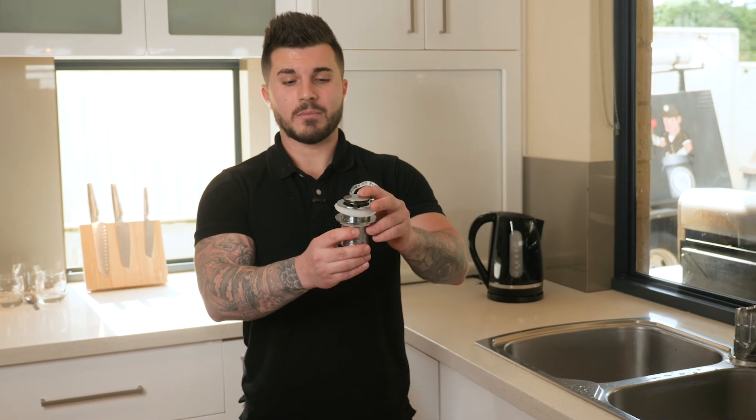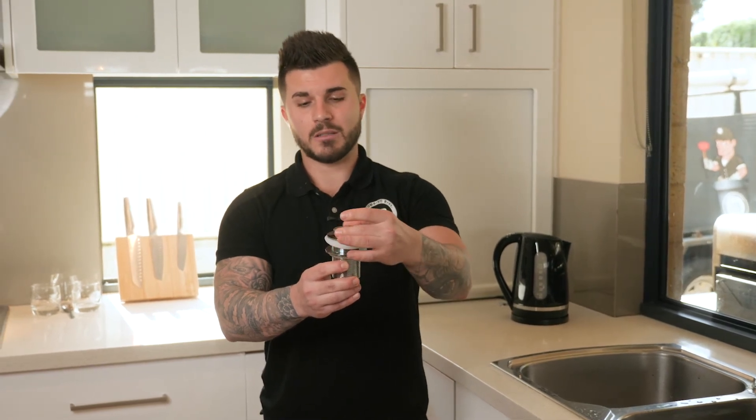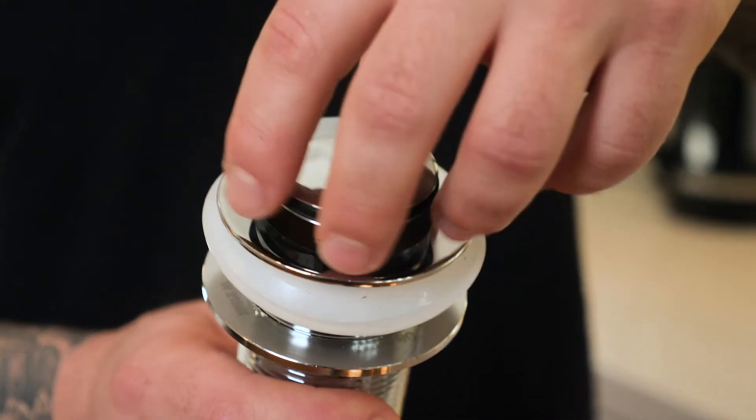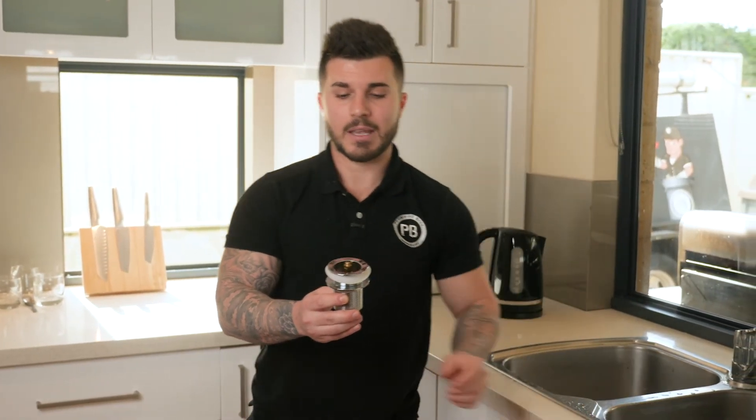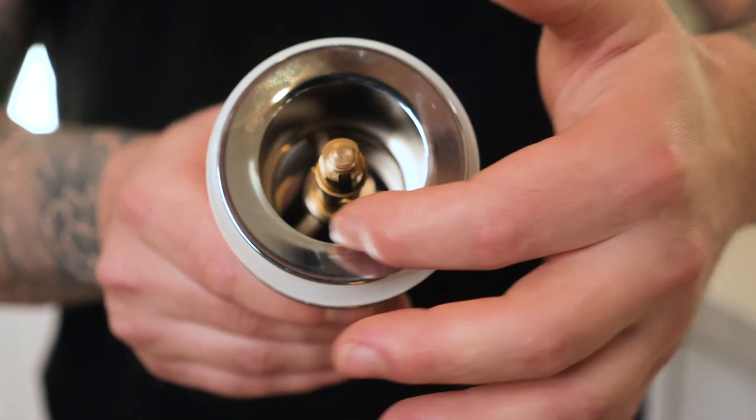In your bathrooms you'll have your basin, and the number one cause of basin blockages is hair. Normally with these type of push-up wastes, hair will get caught up inside them. All you have to simply do is remove the top section by unscrewing it, which will then give you access to the base underneath, and all you do is remove any hair which is caught up in this base section here. So that was three helpful hints on how to clear your kitchen sink — I hope that was helpful, thanks for watching.